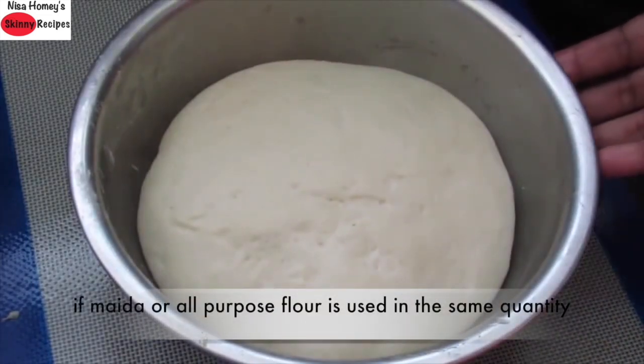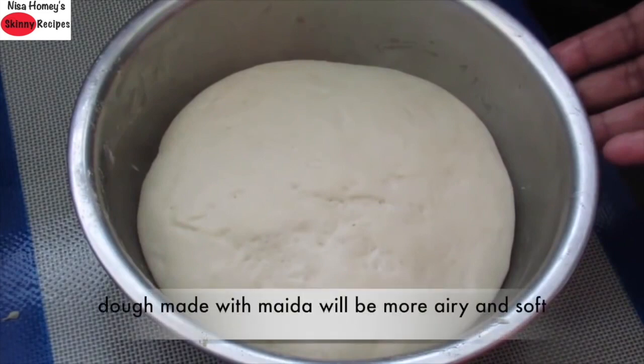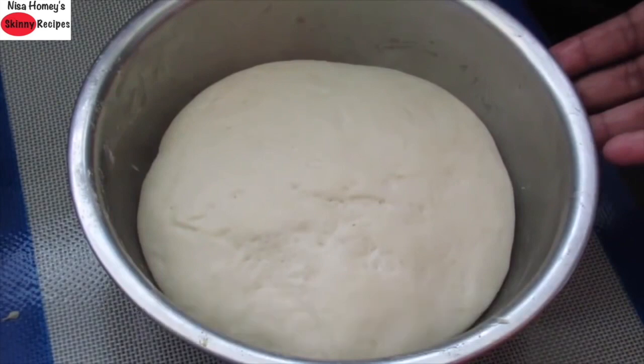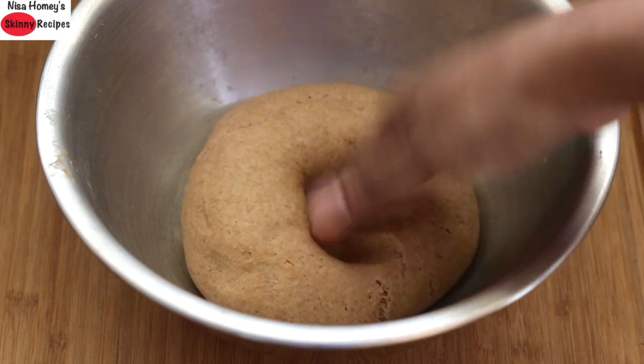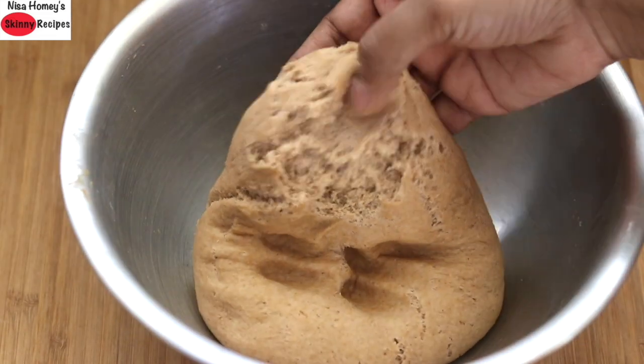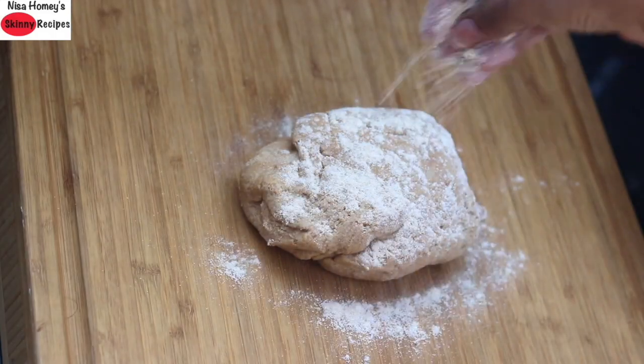After three hours the dough has doubled. Let me also show you — if maida or all-purpose flour is used, you can see how much it has expanded. It will be more airy and soft than normal wheat flour because maida has more gluten, and that's why bread made with maida is more airy and soft. Now back to the wheat flour dough — you can see it has fermented. I'm lightly kneading it to knock out the air.